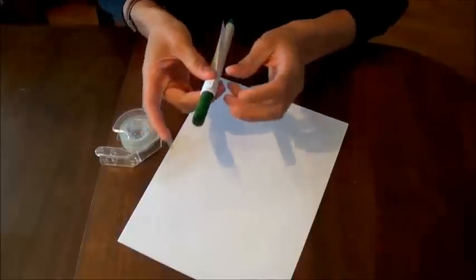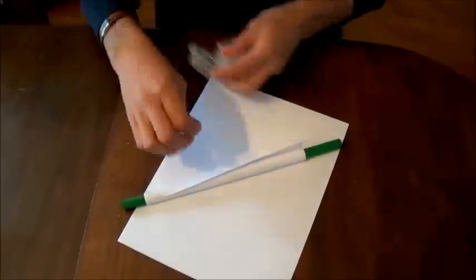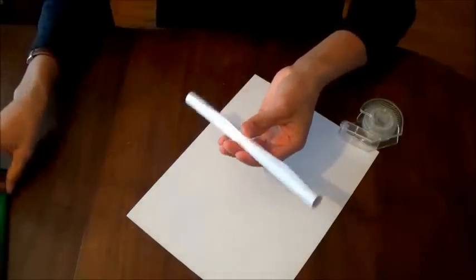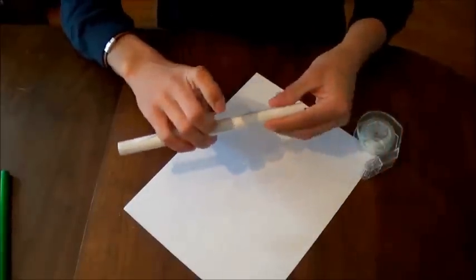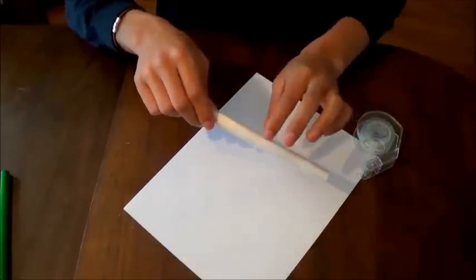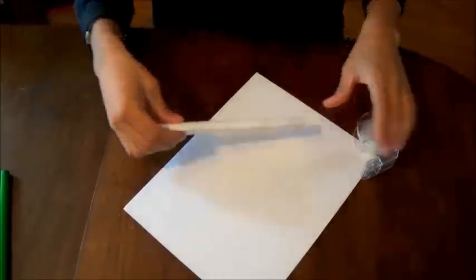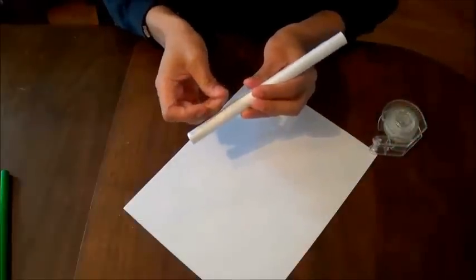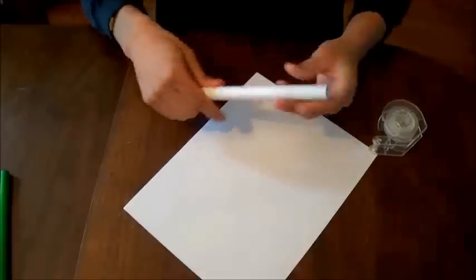I do the tape on the very end, the middle, and the other end. And there you have it — this is going to be your base piece. You're going to be wrapping other things around this one here. So make sure you don't have any big ridges like this one here. Get rid of that by taping that down.